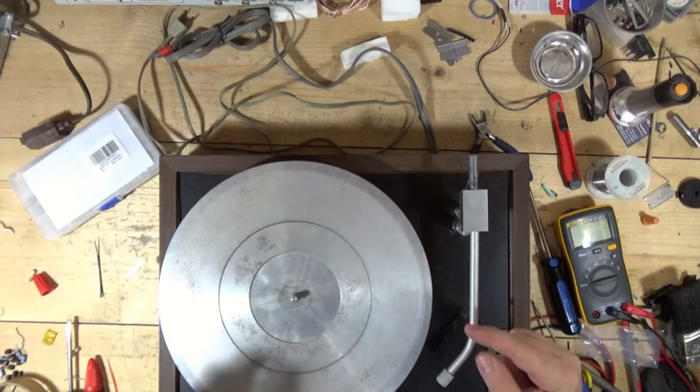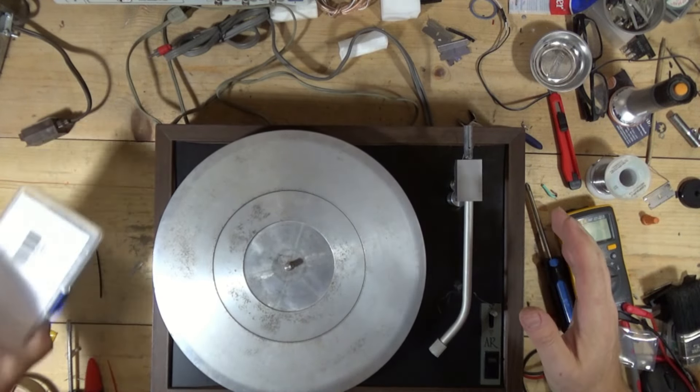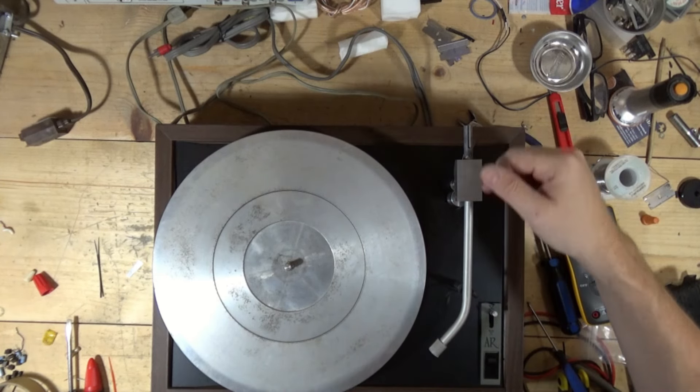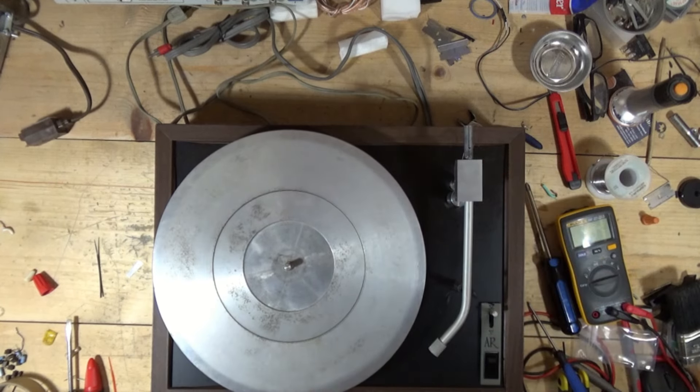I'm going to run inside, grab a headshell, because I want to see if this thing even makes sound. And I'm going to grab the tone arm weight from the other tone arm and put that on there, and we're going to give it a listen.